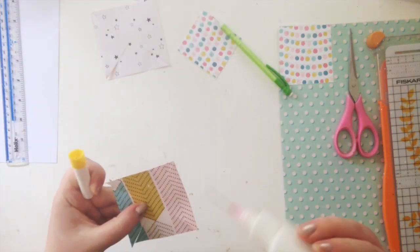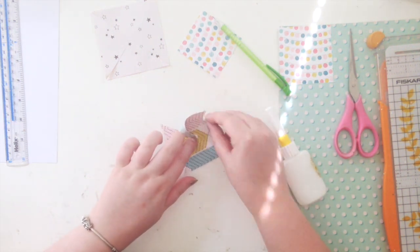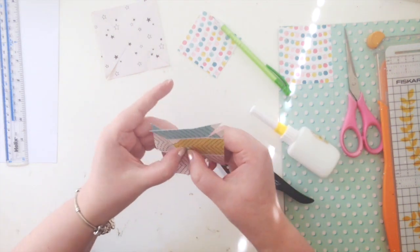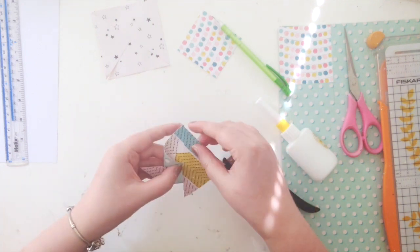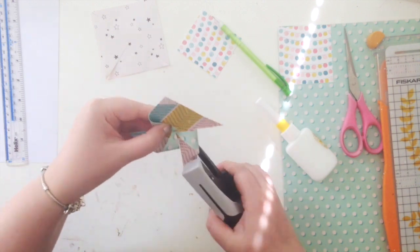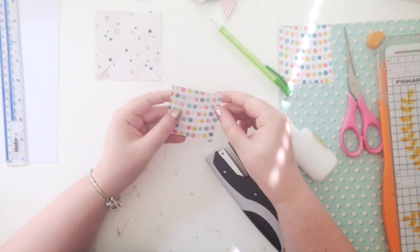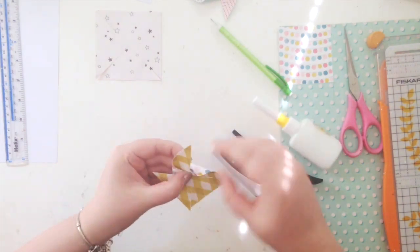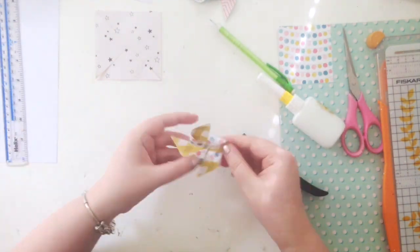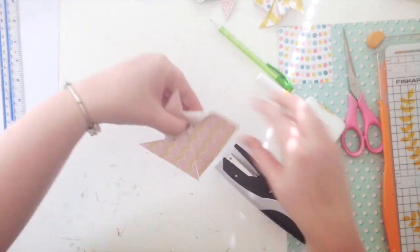I'm sure you all know how to make these — they're really easy. You cut a square piece of paper at any size you want, cut from each corner toward the center but not all the way, then fold each alternating corner down, and voilà, you've got a pinwheel. I tried gluing mine at first but then stapled it — it's just easier and you don't have to wait for the glue to dry. All the staples are covered up by the wood buttons anyway.